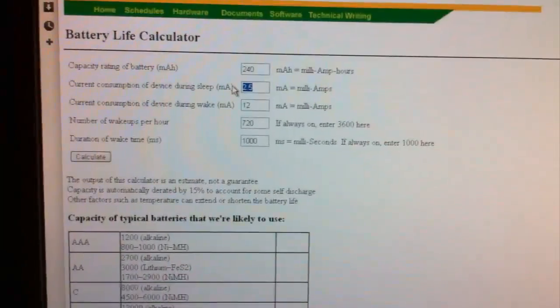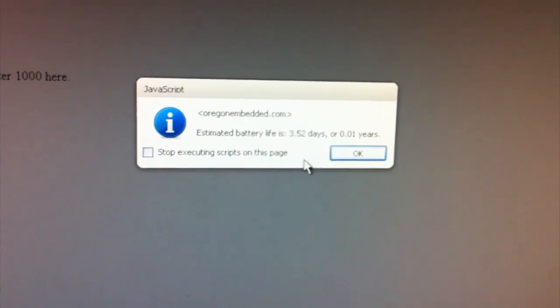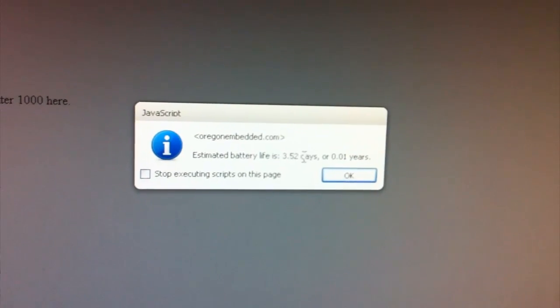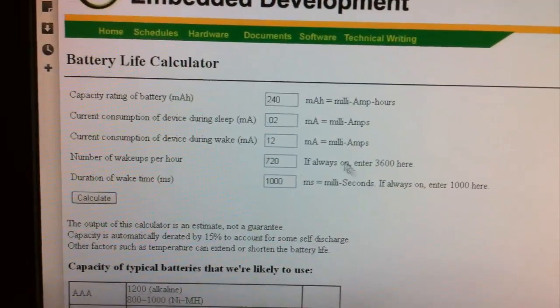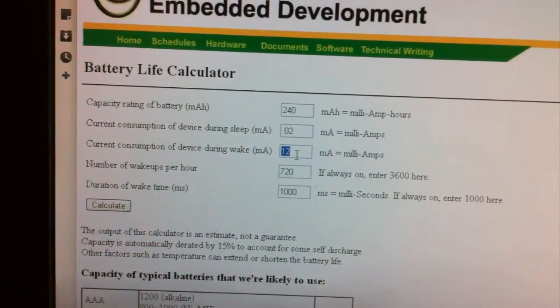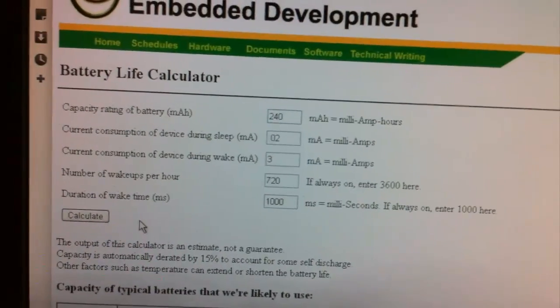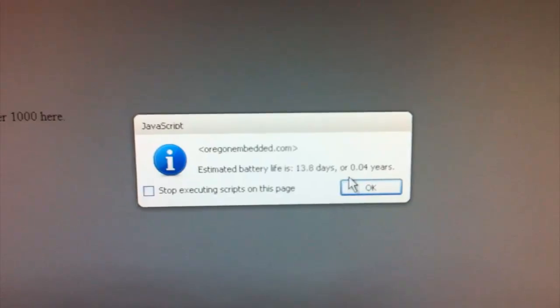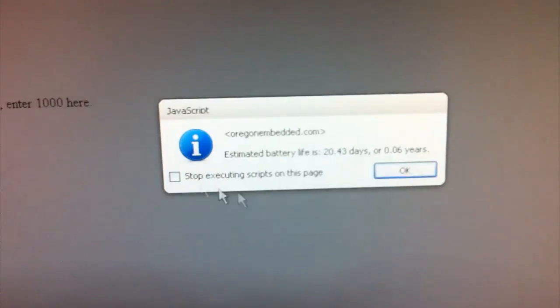Now if we put the sleep current back to 0.02 milliamps, which is what you get when actually in sleep mode, we calculate that and it's almost double — not quite, but almost double, so that's a big improvement. The sleeping modes really shine when you're actually using less current when awake. So let's say we're using 3 milliamps awake without the sleep function — we get 3.27 days. Now with the sleep function enabled, we get 13.8 days, so that's about 4 times better.